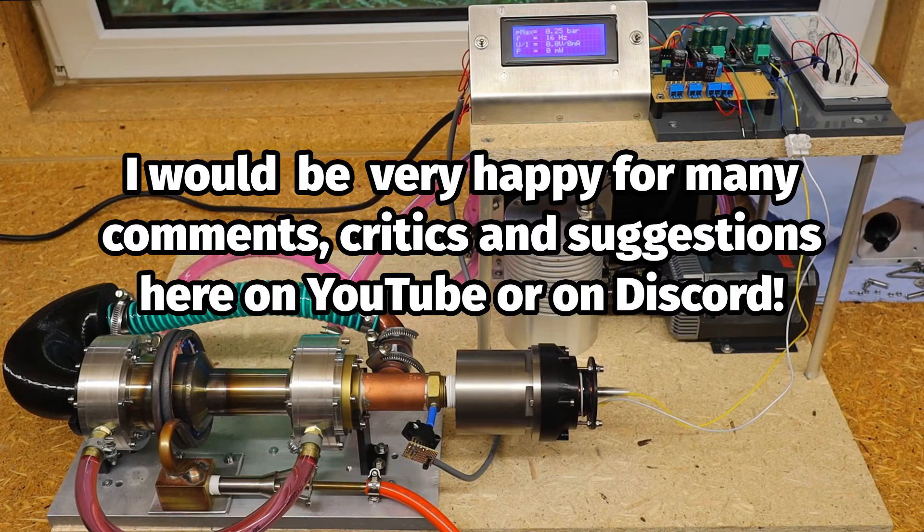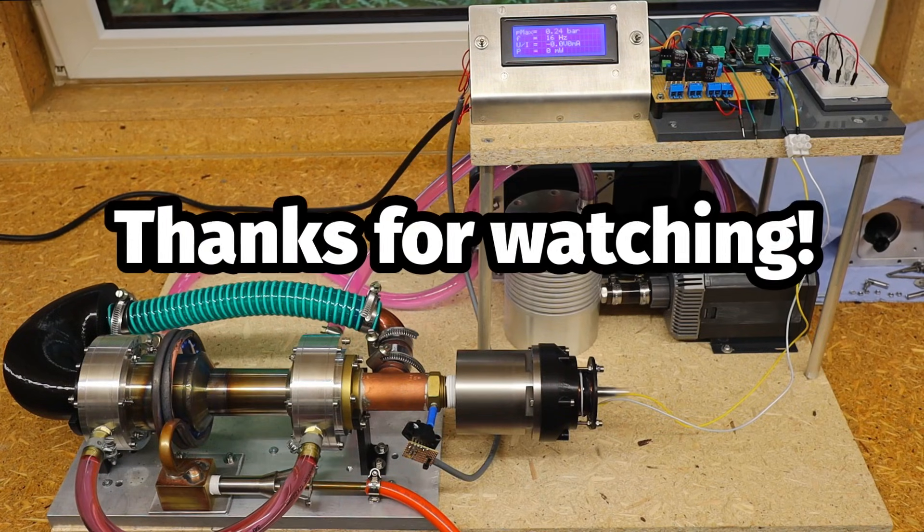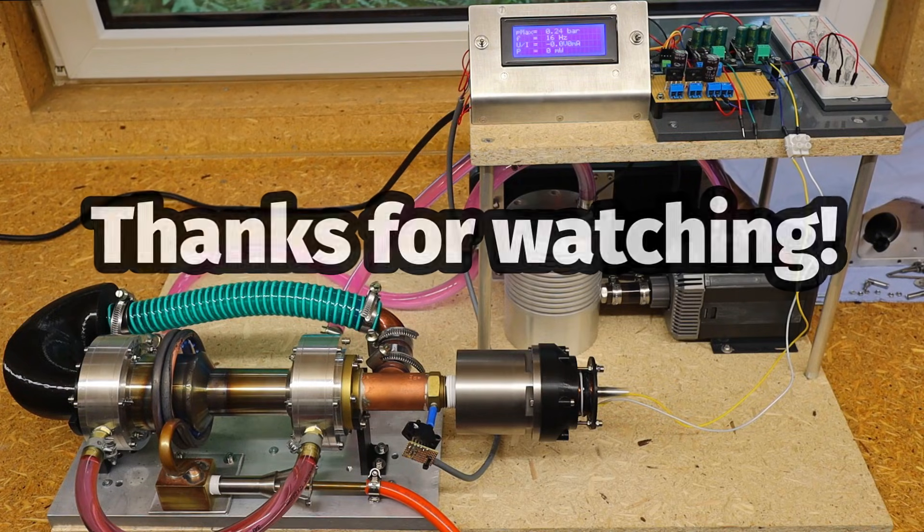As always, I welcome your criticism, suggestions and proposals. Special thanks to my supporters on Patreon and YouTube — without you, I wouldn't be able to get anywhere. Thank you very much for your interest.